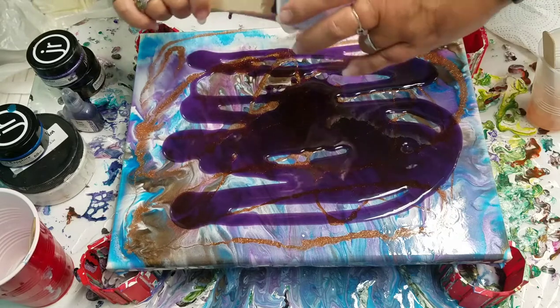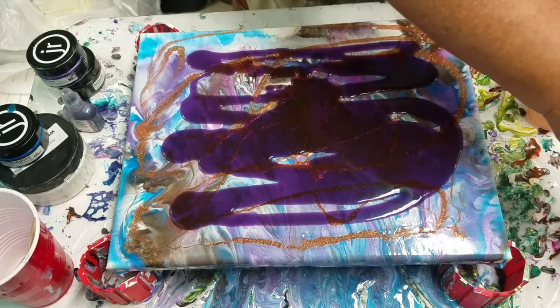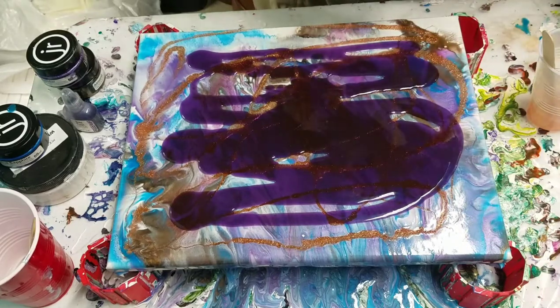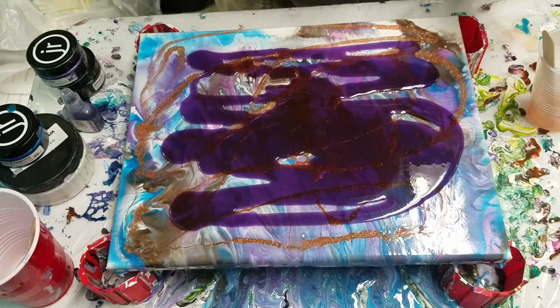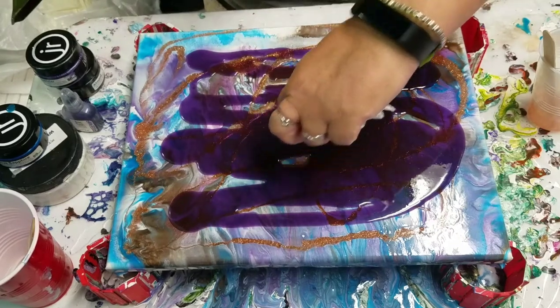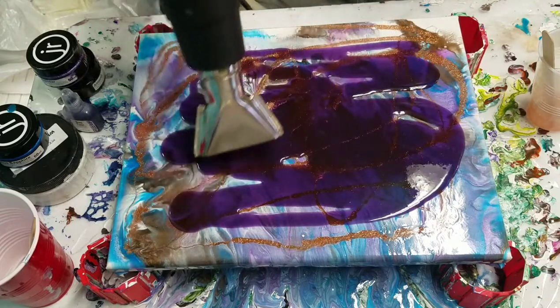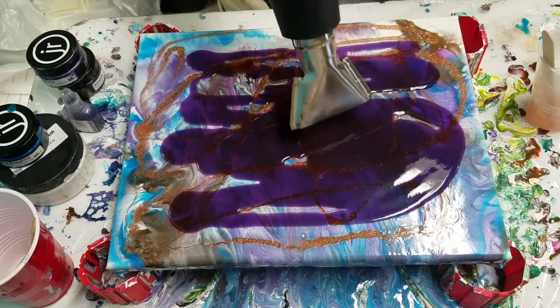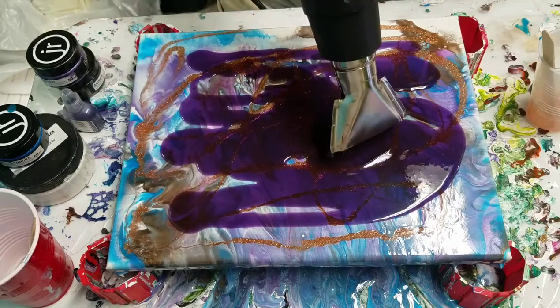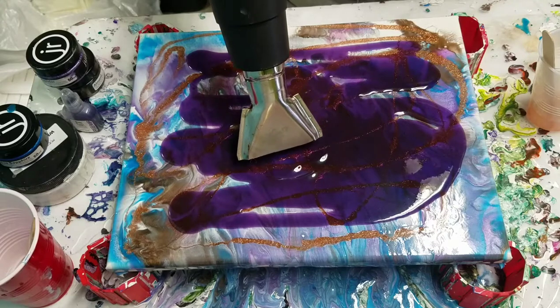We're going to just pour it on here, and then I'm going to use this heat gun to kind of warm it up and push it around a bit. Nice and covered. And I'm going to go in with the glitter on top of it — nice, and this does the trick.